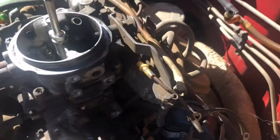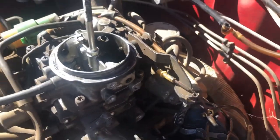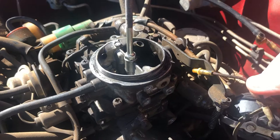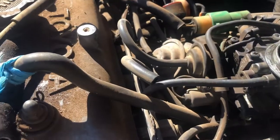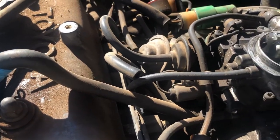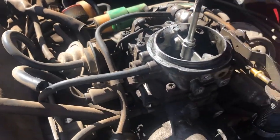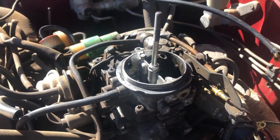Pretty much everything's been done. All I need to do now is this red wire here — I just need to snip this and obviously terminate it properly. There's a linkage on the far side I need to remove, just the end piece. And there are some vacuum lines I need to plug properly. But for now, I'm just going to get it started and move it out of the way — job done.